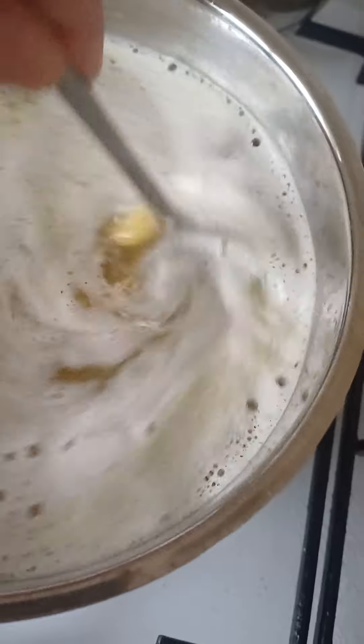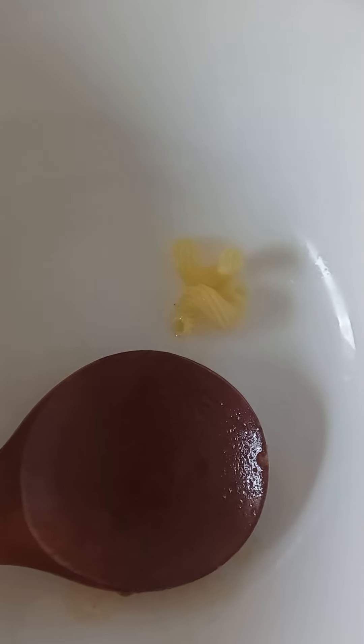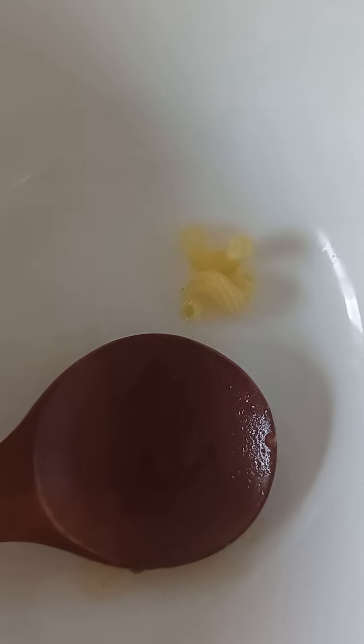Right here you gotta stir it until it comes to the boil so it doesn't stick. Keep this on a very low heat. And always try the pasta before you think it's cooked.